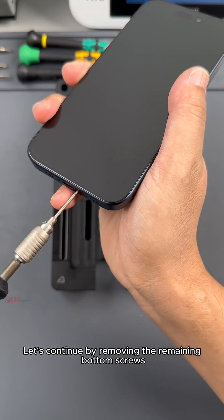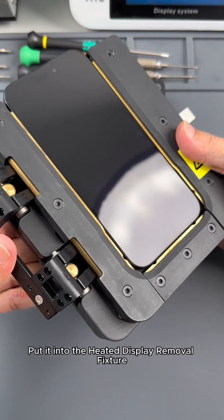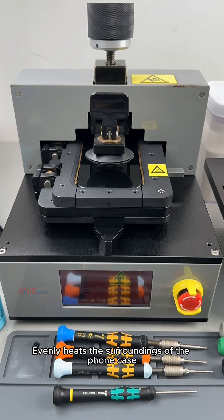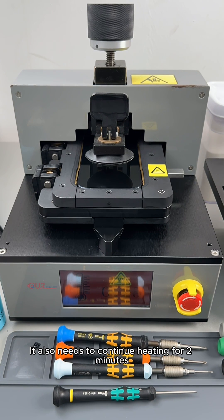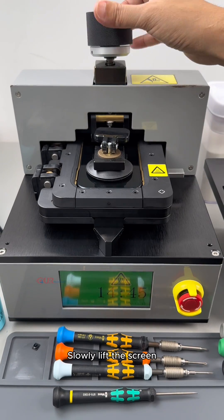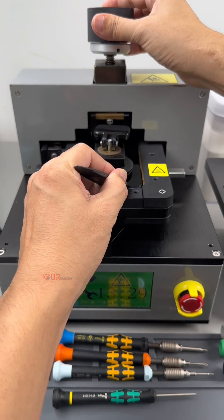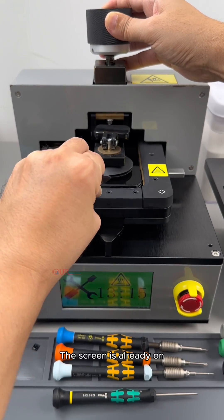Let's continue by removing the remaining bottom screws, then get ready to start taking apart the screen. Put it into the heated display removal fixture, which evenly heats the surroundings of the phone case. After the temperature reaches, it also needs to continue heating for 2 minutes. Okay, heating completed. Let's put down the suckers and slowly lift the screen. The black knob above has torque — it is not easy to damage the case and screen. The screen is already up.